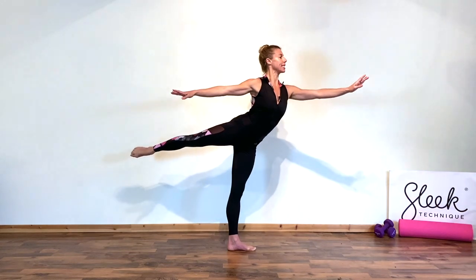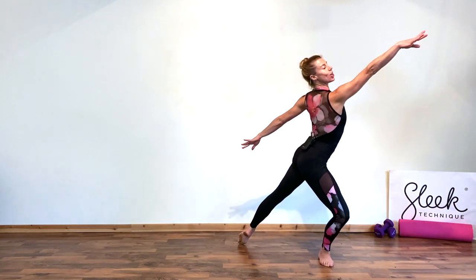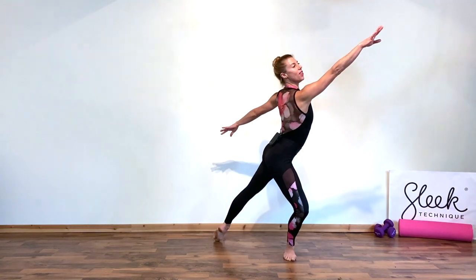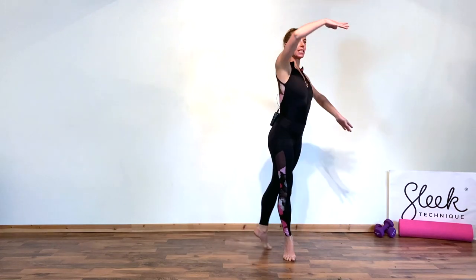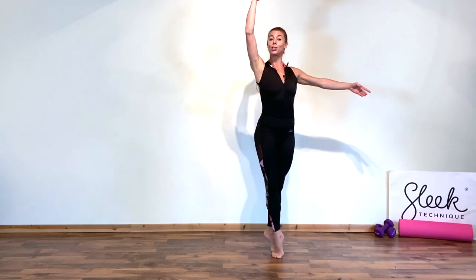Can you momentarily test the balance with a rise? And bring your back arm through to the front, extend a lingerie arabesque. Then, drawing your back leg in, find a tight fifth position, lock those legs together, and let's take our first traveling step.